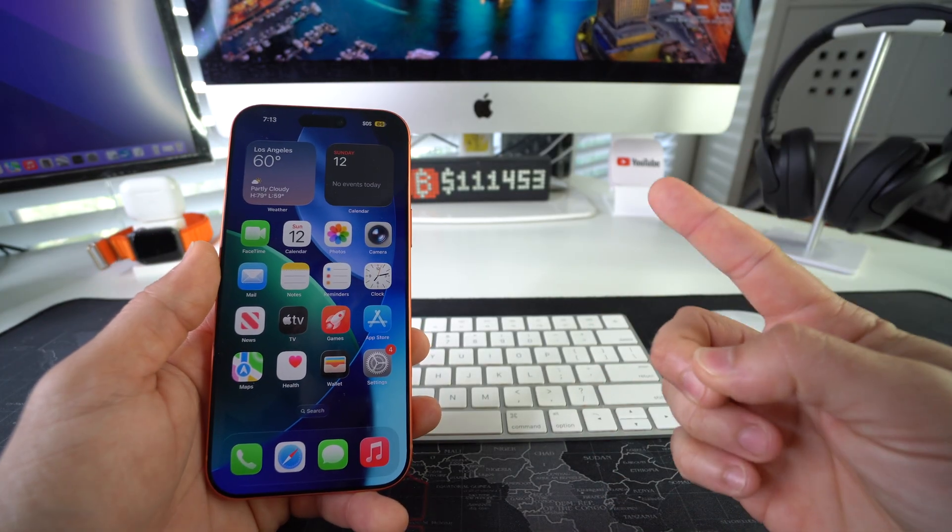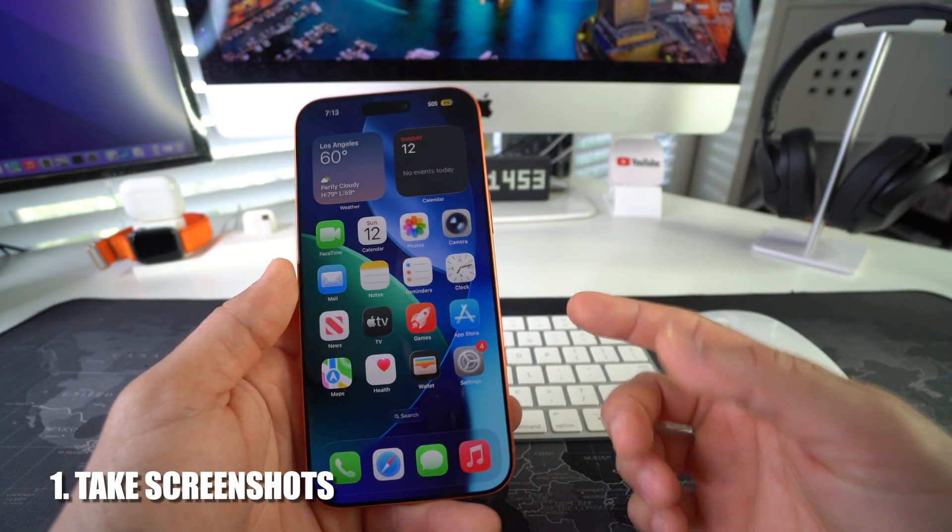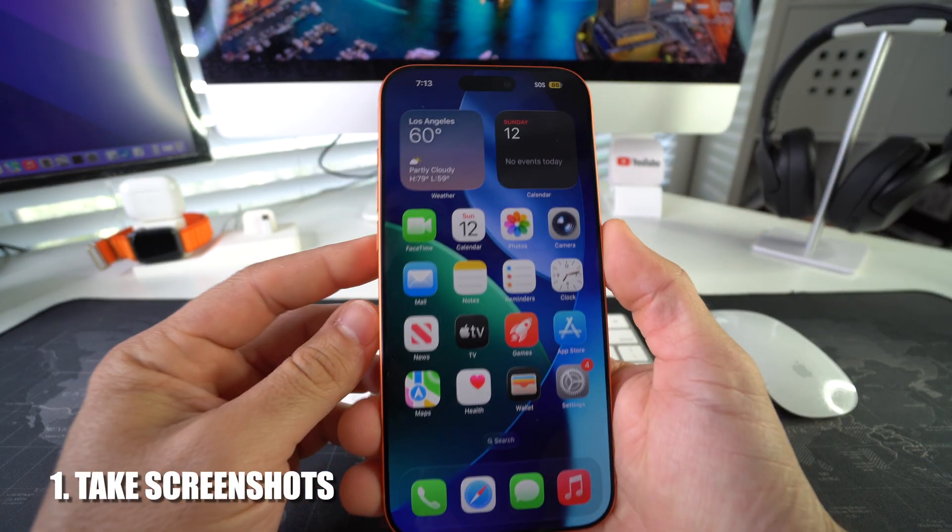I'm going to show you how to both take screenshots and how to screen record on your Apple iPhone. First I'll show you how to take screenshots — it's super simple.